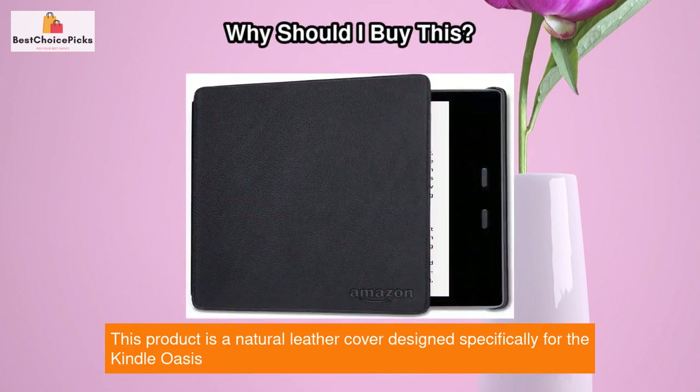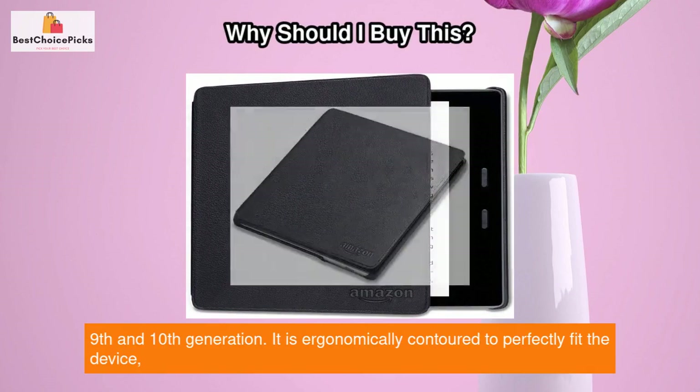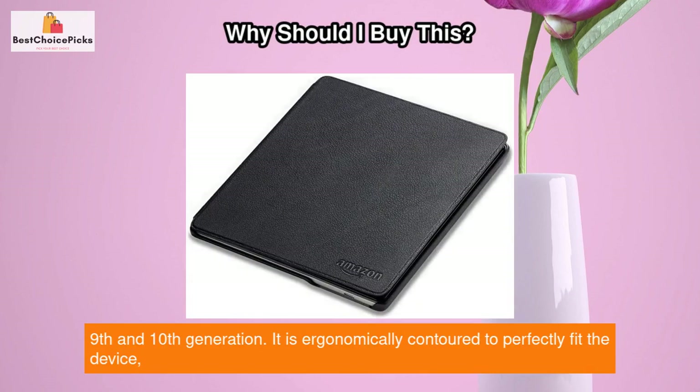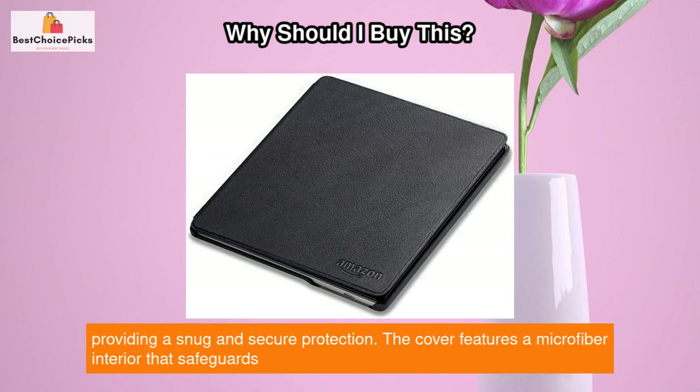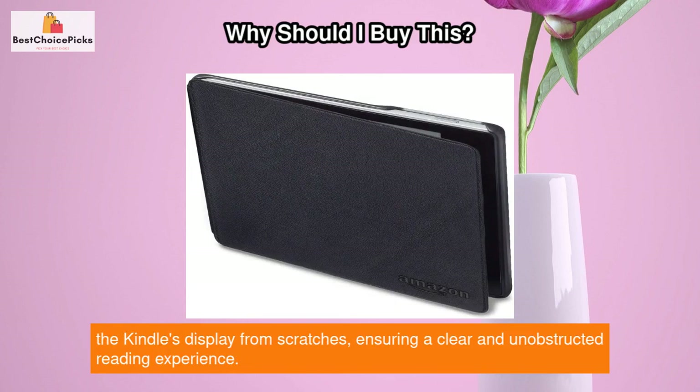This product is a natural leather cover designed specifically for the Kindle Oasis, 9th and 10th generation. It is ergonomically contoured to perfectly fit the device, providing a snug and secure protection. The cover features a microfiber interior that safeguards the Kindle's display from scratches, ensuring a clear and unobstructed reading experience.